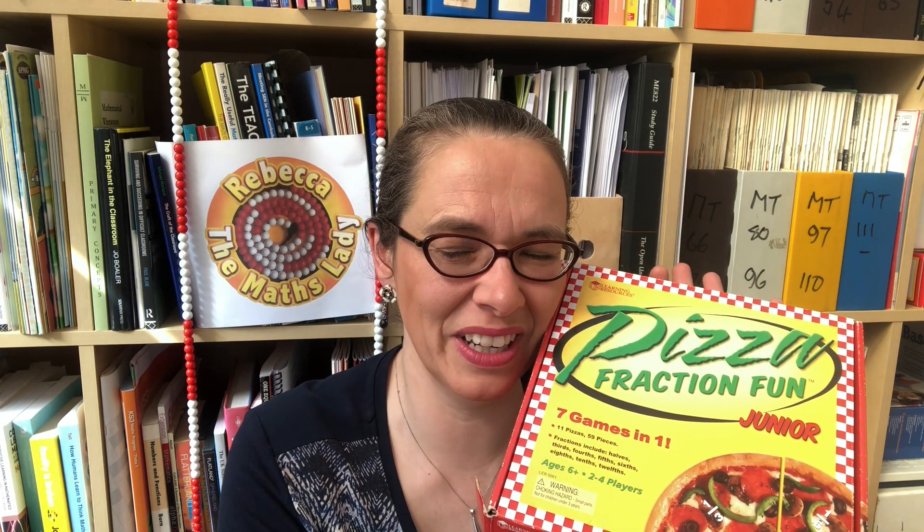This is actually sold as a game — I just chuck out the game parts. I've never found kids are interested in them; they are fascinated by actually just playing with the parts and exploring this concept of building fractional parts together. So the first exercise is just to encourage them to find lots of different ways to create whole pizzas. They might put together three thirds to make a pizza.